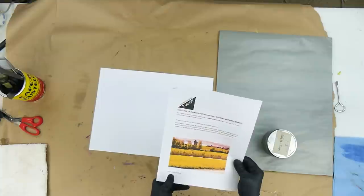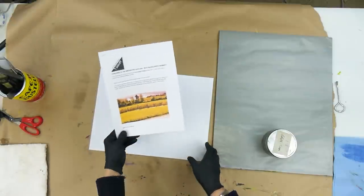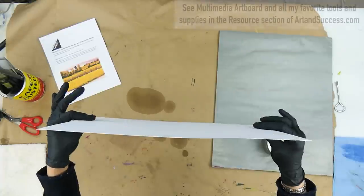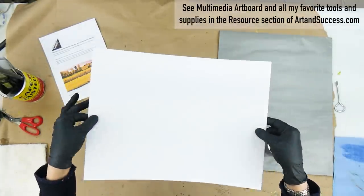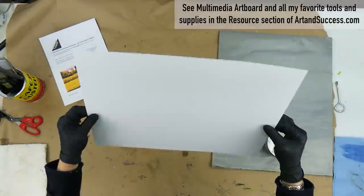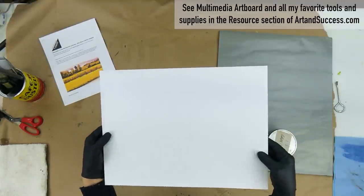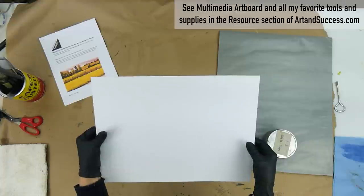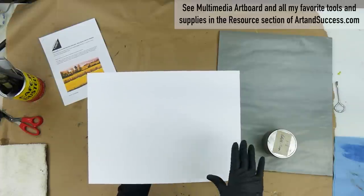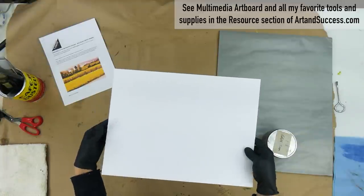We're both working on this challenge simultaneously, and I'm getting a little bit of a late start here. What I have is a multimedia art board. This is a surface — you can see it's very flat and somewhat flexible — but it's great for people who want to work in any medium. So acrylic, watercolor, oil and cold wax — you don't need to gesso it first. If you're going to present it with oil and cold wax medium, you'll want to mount this or frame it behind glass.